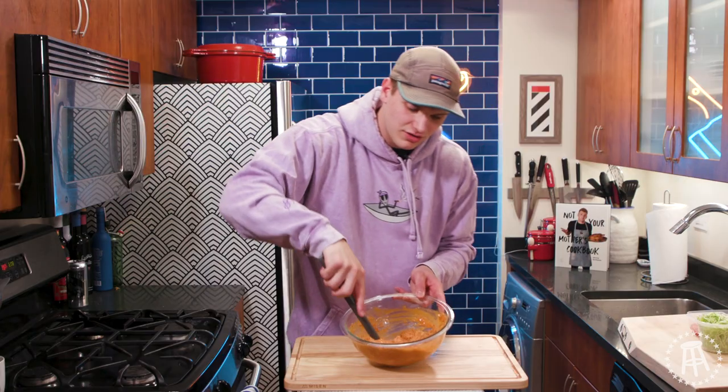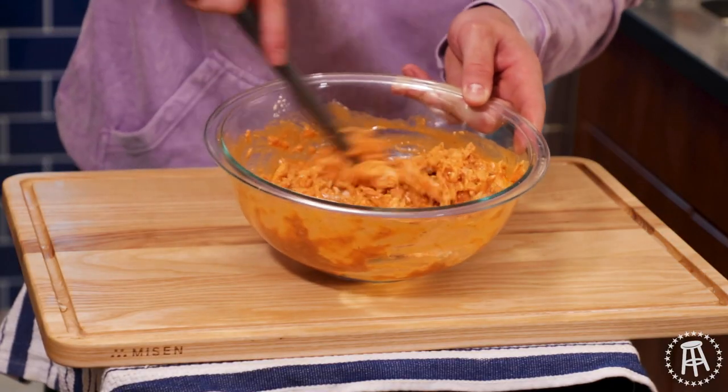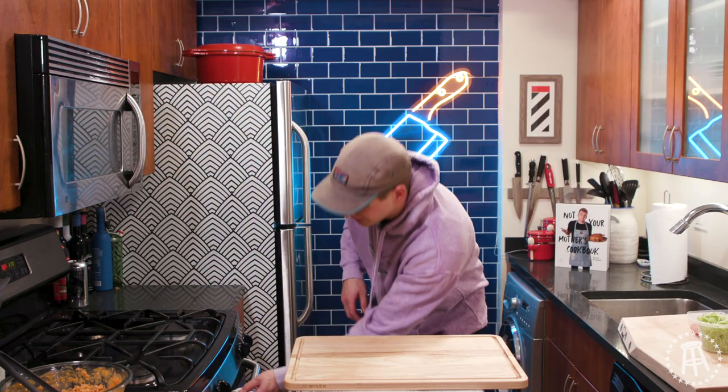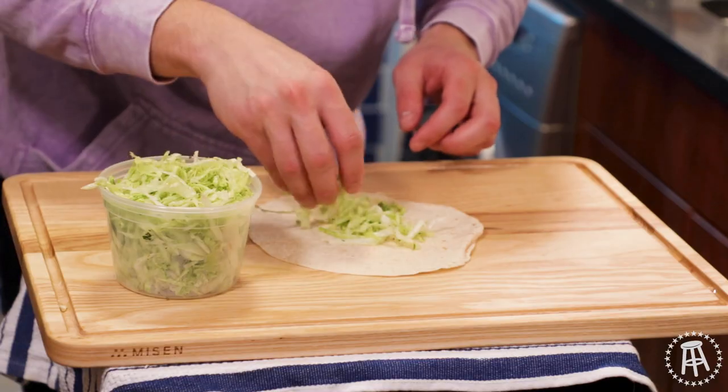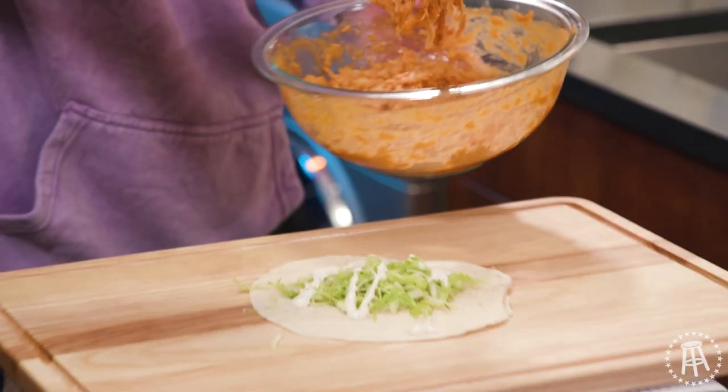There is your buffalo chicken — everyone loves this around game day and Super Bowl. Let's grab our tortillas out of the oven, nice and warm. We go a little bit of lettuce, then ranch — good old Hidden Valley Ranch — then we go in with our buffalo chicken.